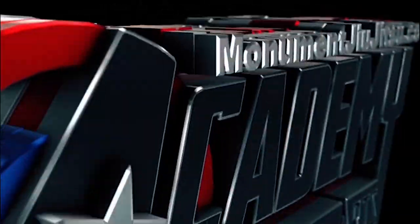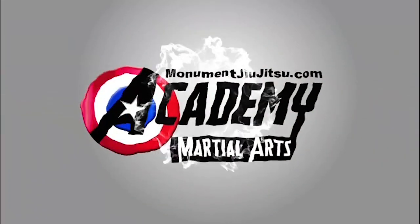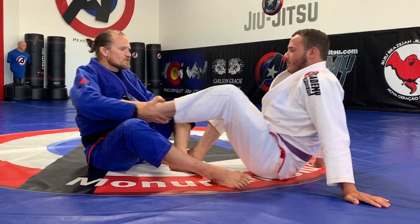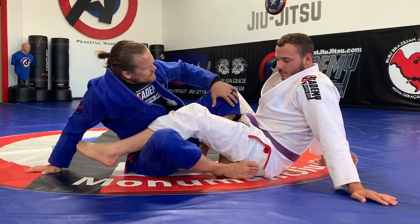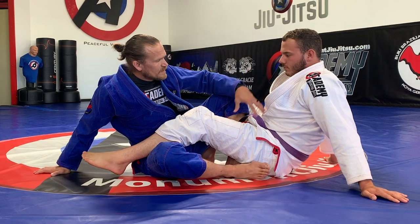Week one, we are gonna be working on straight ankle locks and straight ankle lock defense. First thing we're gonna do is I need to make sure that my inside leg is hidden so that he can't attack this leg so easily. I need to be disciplined with this and not put it in front of him.